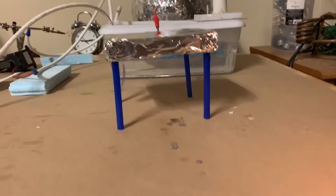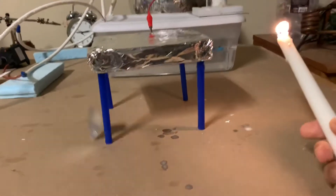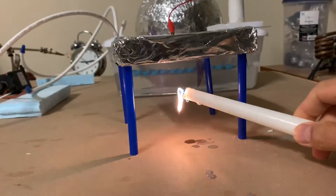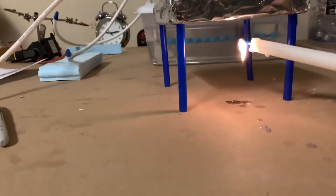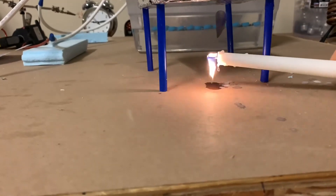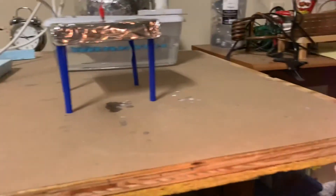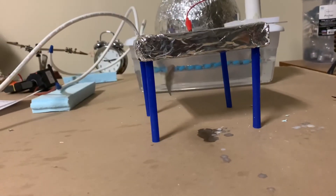Now let's see what this does to a candle flame. Look at that — it repels the positively charged ions in the candle flame. Let's try and make the candle flame burn upside down. There it goes — look at that, it's actually burning upside down! Totally wild — it's almost blowing it out. That is so cool.